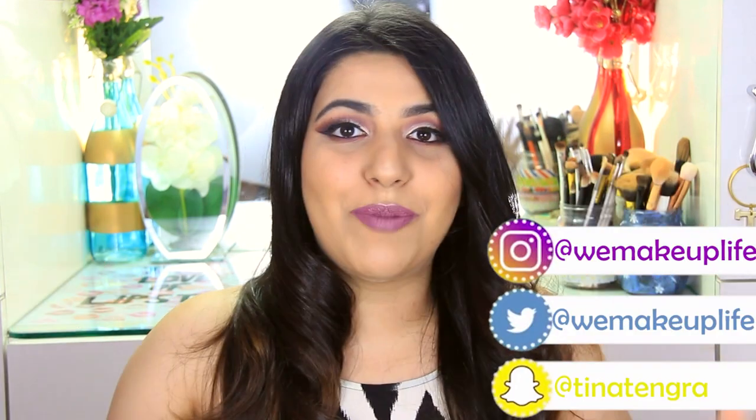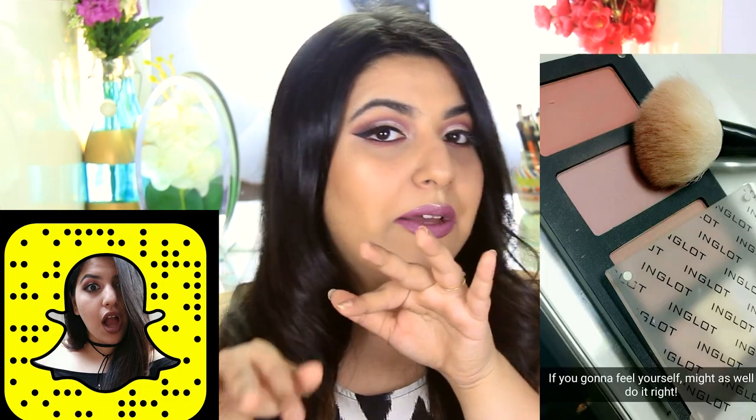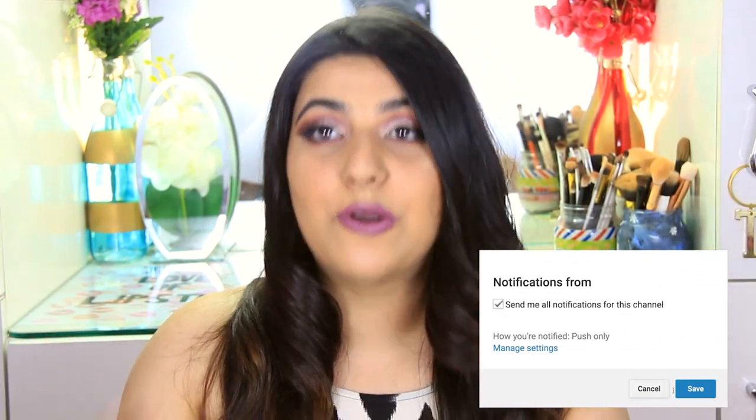That's it for today's Wee Wee, guys. I love this product so much. If you want to see more new products or things that don't have many reviews, tag me in the comments or on social media. You can follow me on Instagram and Twitter at WeMakeupLife and Snapchat at Tina Tengra — I post daily snaps including makeup sneak peeks before YouTube videos. If you liked this video, give it a thumbs up, subscribe, and turn on the post notifications bell so you never miss an update. See you next time, bye!